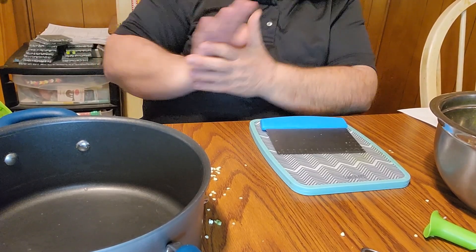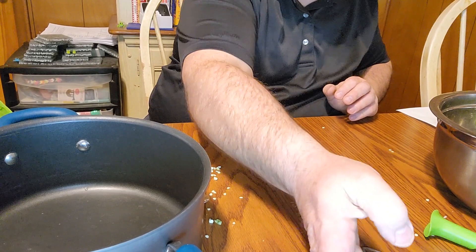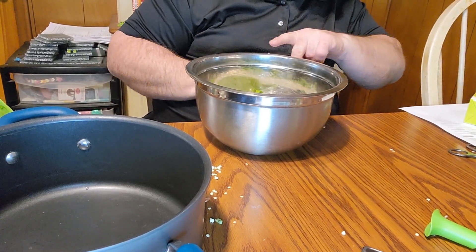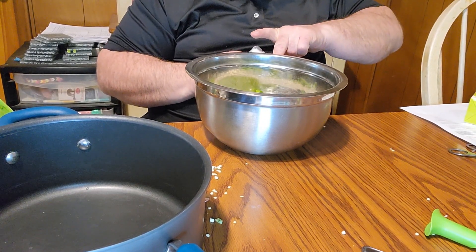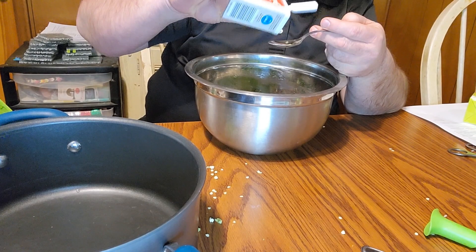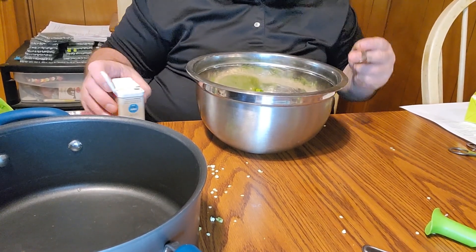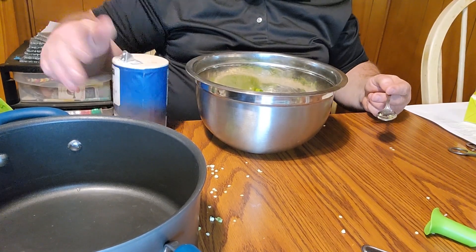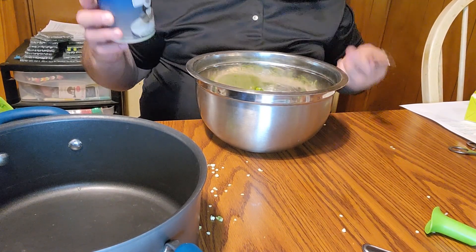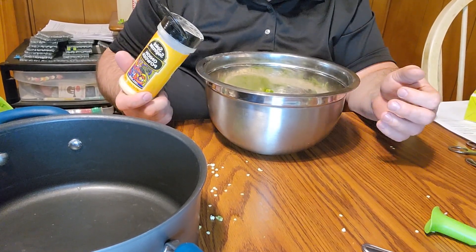We're going to set the peppers aside and bring the mixing bowl back in front. Now we're going to add salt and pepper to taste — that just depends on you. We're going to do about three-quarters of a teaspoon of pepper and a whole teaspoon of salt. Salt helps bring out the flavors of everything.